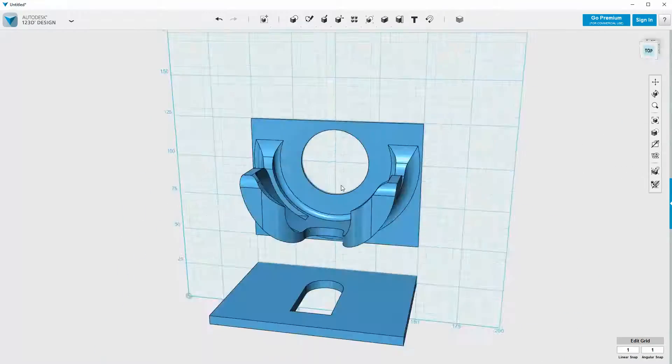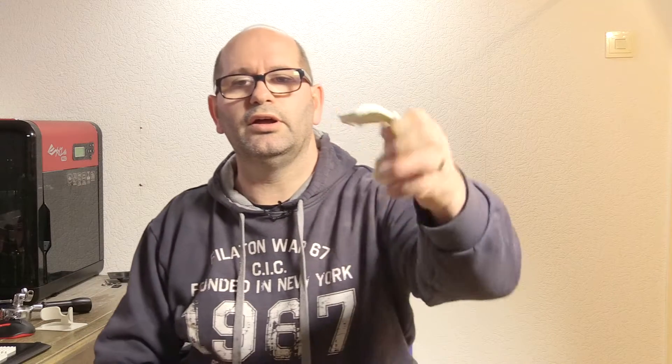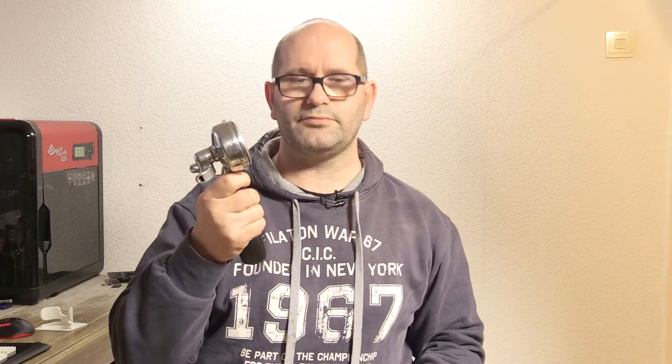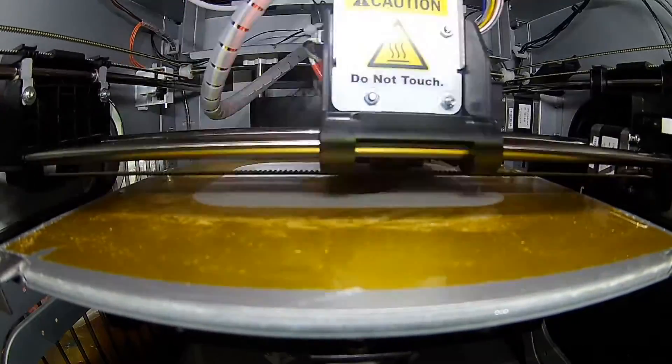I went back into 123D Design and created an update. When all this was mounted together it worked fine and kept my porta filter nicely inside — but the porta filter is 700 grams and it wasn't strong enough to hold 700 grams. When I shoved it in I broke it and it fell loose again. After that I tried to make a new one and it came loose from the print bed.